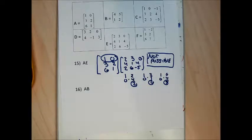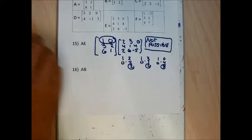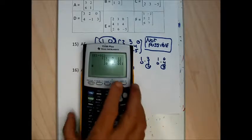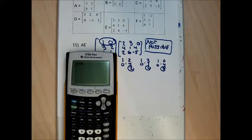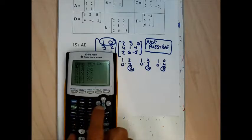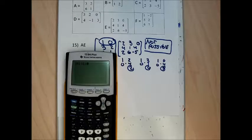When I go to do this on my calculator it's going to give a dimension mismatch error. Since I've already entered matrices A and E, I do 2nd matrix names A times 2nd matrix names E — and it gives me a dimension mismatch. The answer is not possible.